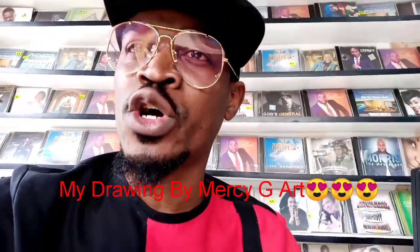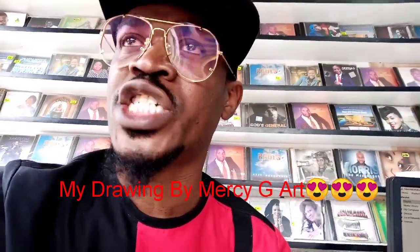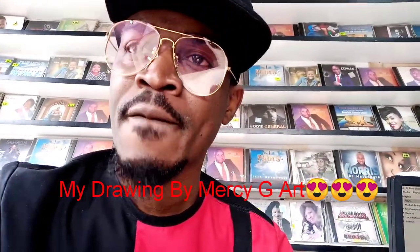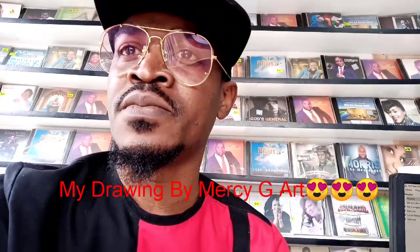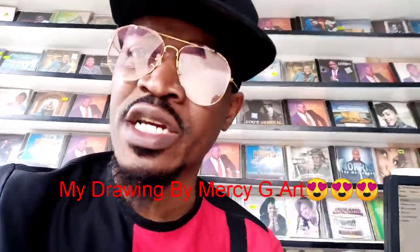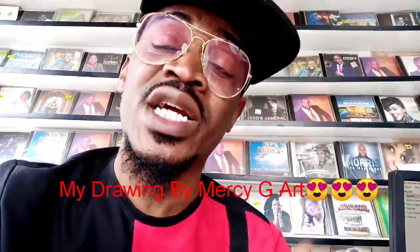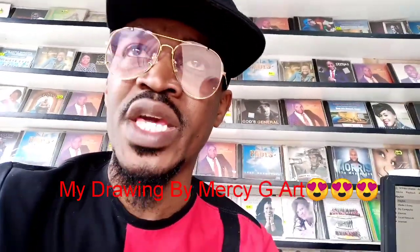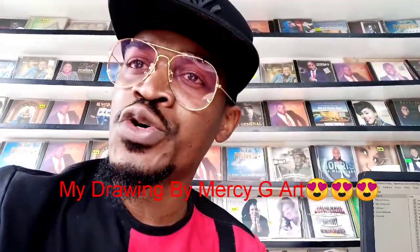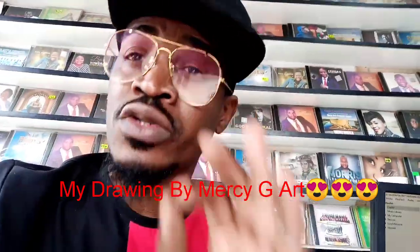I just want to show you a drawing done by Messy G Art, and I really appreciate the work that she has done. On my photo that I'm going to show you in a moment — she's based in Kitwe, doing a very wonderful job. She delivers anywhere in the country and also outside the country. I'm in Lusaka, Zambia, and she's in Kitwe, Zambia. She drew and sent me the soft copy and also the framed one that I just received today.